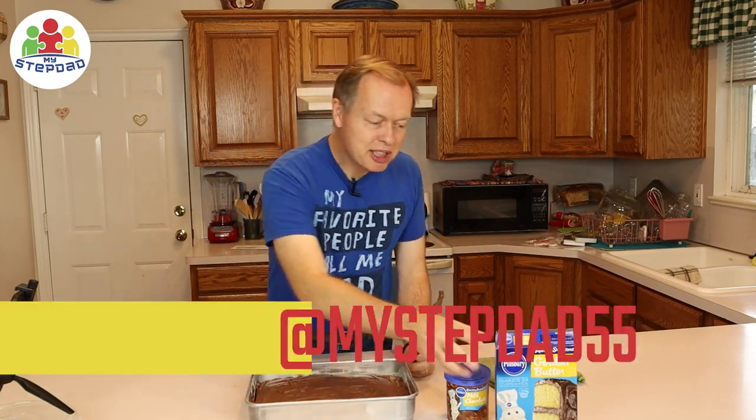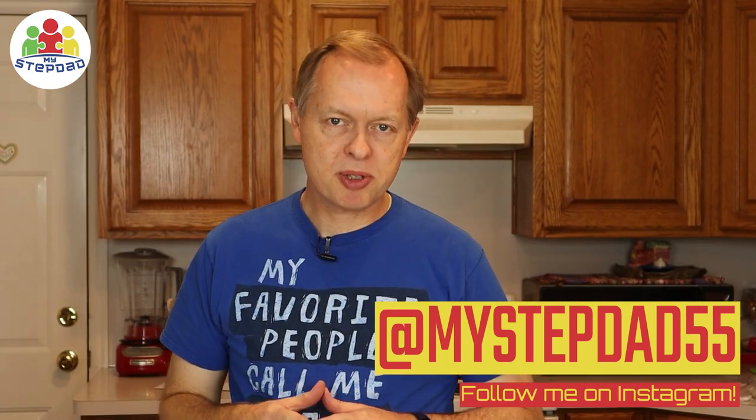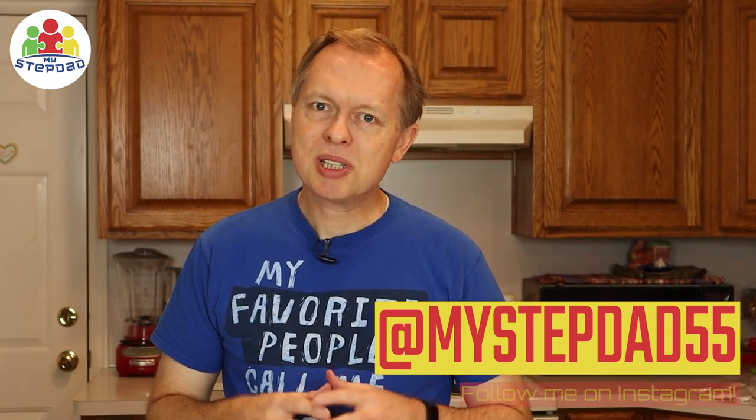Well, Stepsons, now you know how to bake a cake from a mix on your own. I hope you enjoy your cake. Remember, if you're growing up and your dad's not in your daily life, you can still succeed. You can decide what kind of man you're going to grow up to be. And always remember, you do have a dad that loves you because I love you. If you want to learn more about cooking, watch the Stepdad Cooking playlist and learn a few other skills besides just how to bake a cake. I will see you on the next video.